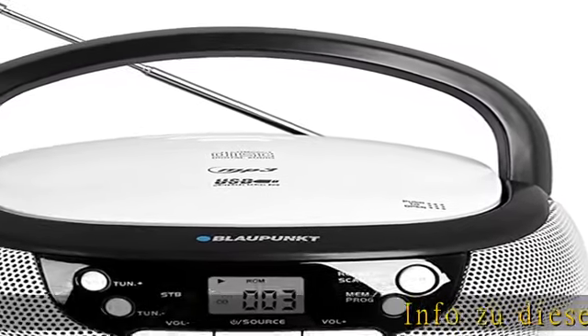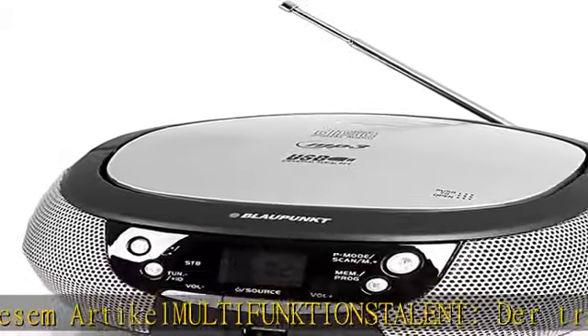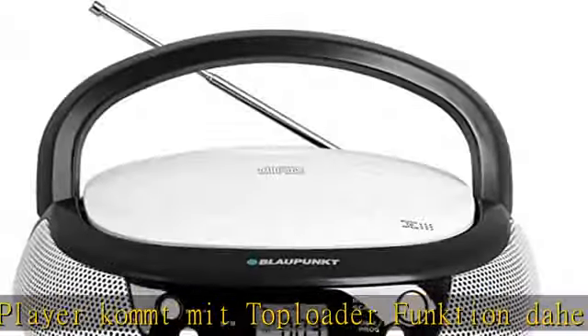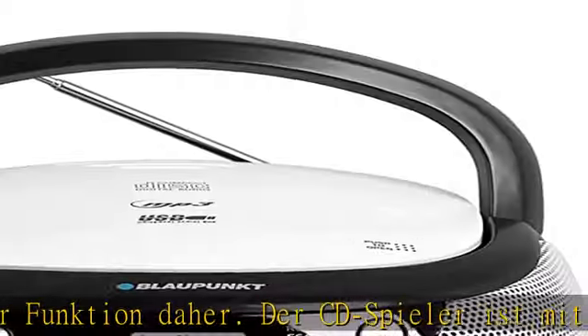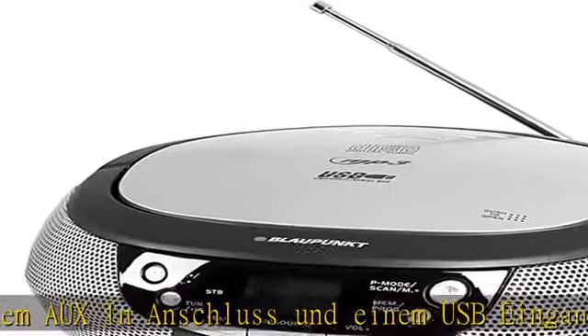Multifunktionstalent: the tragbarer CD Player Compact mit Toploader-Funktion. Der CD Spieler ist mit einem Auxiliary-Eingang und einem USB-Eingang ausgestattet, um ganz einfach externe Audioquellen anzuschließen und MP3-Daten abzuspielen. Die Wiedergabe ist auch über USB möglich.